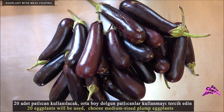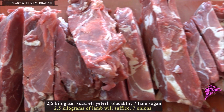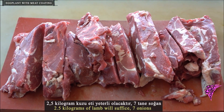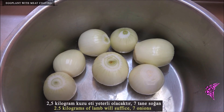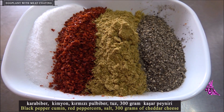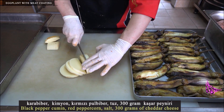20 eggplants will be used. Choose medium-sized plump eggplants. 2.5 kg of lamb will suffice. 7 onions, black pepper, cumin, red peppercorn, salt, and 300 grams of cheddar cheese.